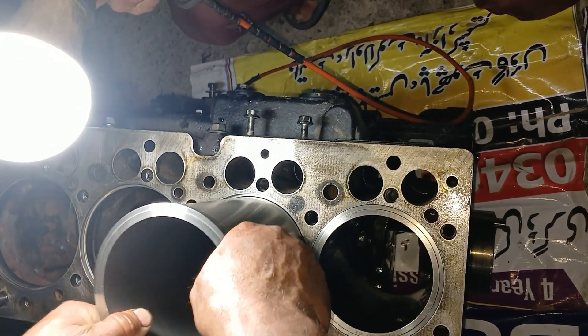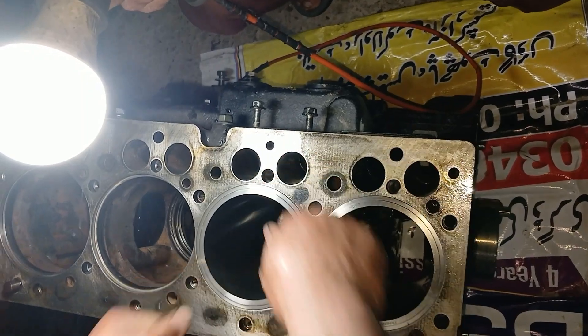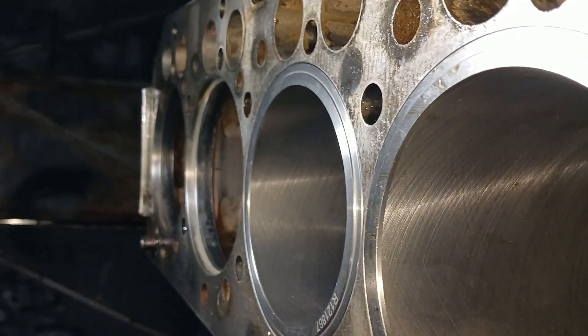Hello friends, welcome to my channel Technical Education to solve technical problems. In this video we are installing the liner in the cylinder block of John Deere 4045 four-cylinder engine.